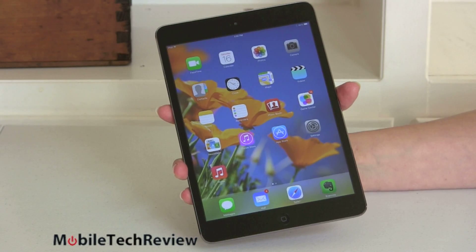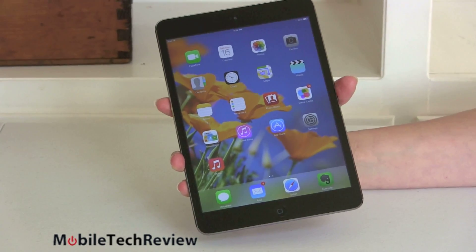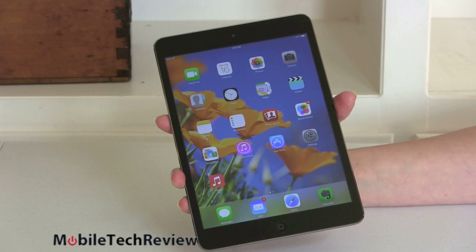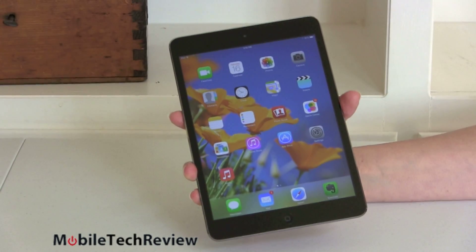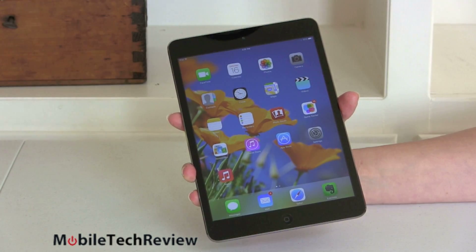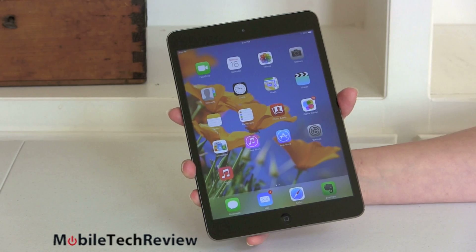Here it is — the iPad Mini that a bunch of people have been waiting for. When Apple came out with the original iPad Mini without the Retina display, it was Apple doing what Apple does. They don't make a really cheap product, but they sometimes try to make a budget product that's kind of halfway there — never really inexpensive, with a nice metal casing but not all the top features.